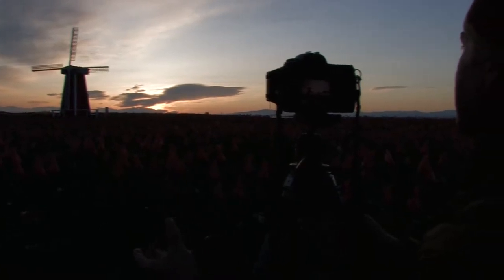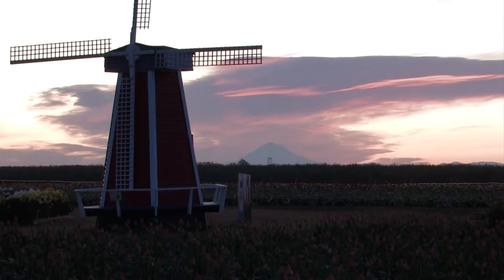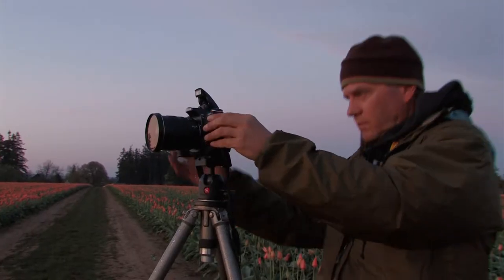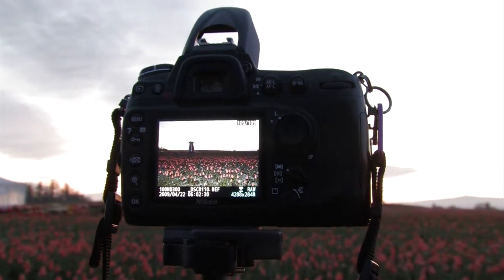In hope of capturing a colorful sunrise, we began our day bright and early. Let's hear it for these little on-camera flashes. Excellent — not bad for a little pop-up flash.